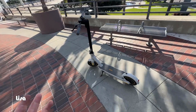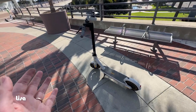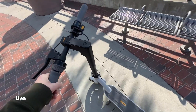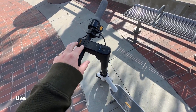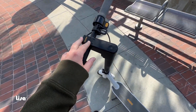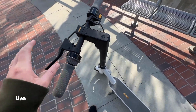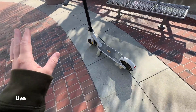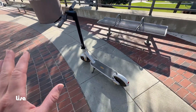We weigh between 190 and 250 pounds and ride around on this no problem. At 250 pounds it does have to work a little bit harder to get up to 19 mph and probably hangs around 18 mph, whereas at 190 pounds it's getting up to 19 mph no problem.